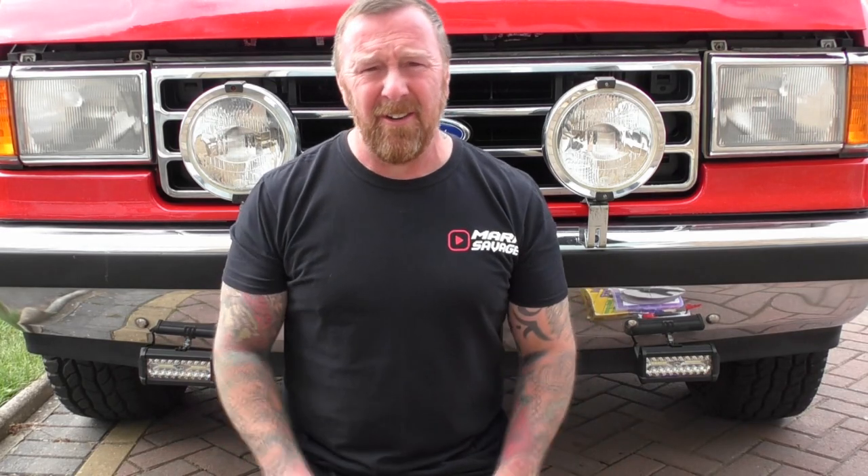What are we going to talk about today? LED lights. I'm a big advocate of LED lights — I love them. I've had loads of bikes and cars and I've changed the headlights, the side lights, interior lights, license plates on cars and so on.